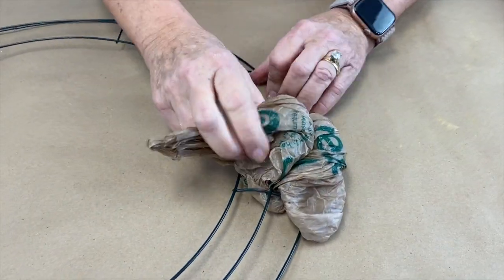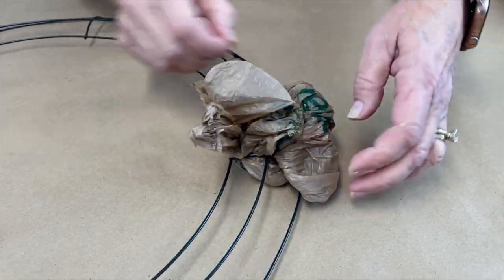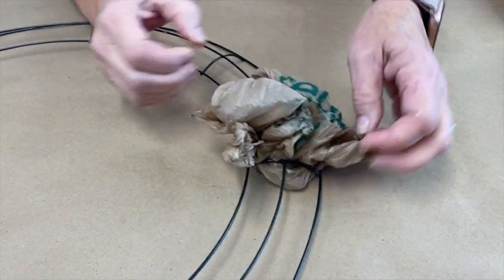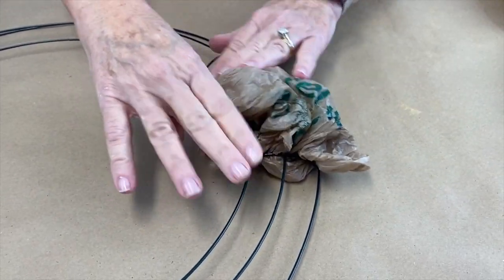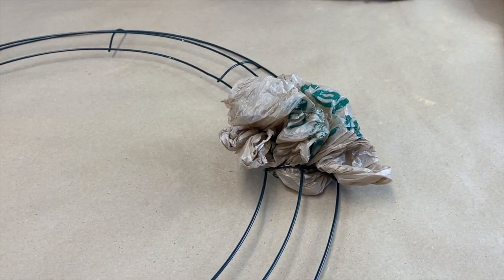We can trim those off later and then we're going to fluff these little poofs out like so. We're going to trim these off later but after we have done it. So I'm going to show you a couple more times.